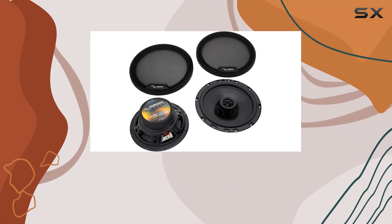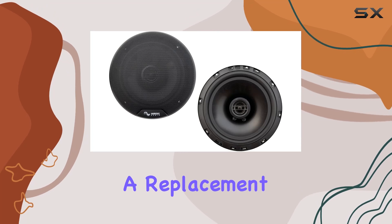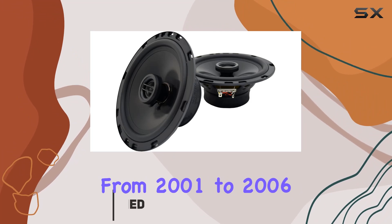Let's talk about the Harmony Audio HA-R65 speakers, specifically designed as a replacement for the front doors of your Lexus LS430, covering models from 2001 to 2006.